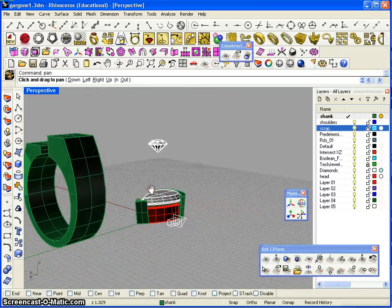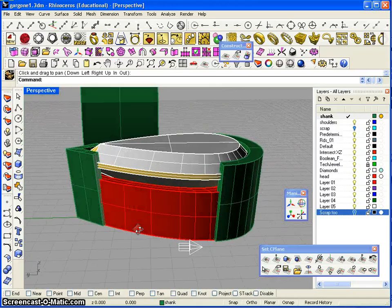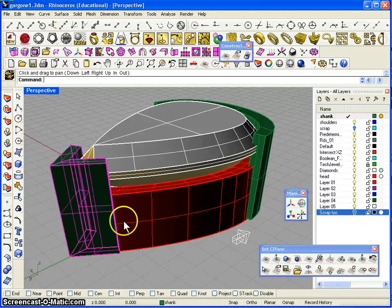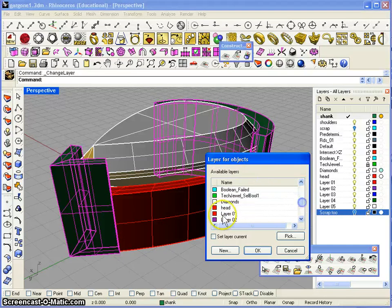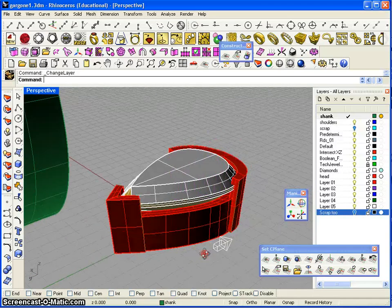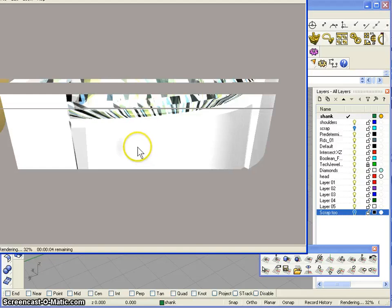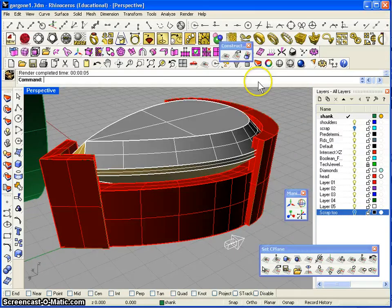I've swept all the rails and capped all the holes, and this is what we have. Now I'm going to take this end v-prong and the other one and just move them to the layer called 'head' — so that's going to be the ring head. We can do a quick rendering to see what this is going to look like. White gold will give us a good idea — we'll do that a little later.